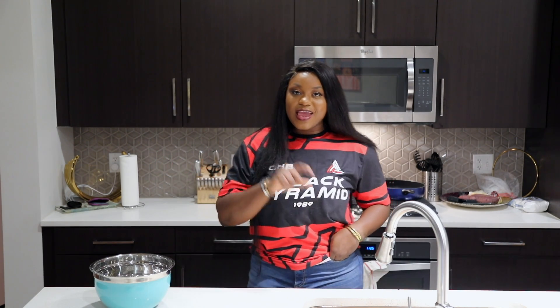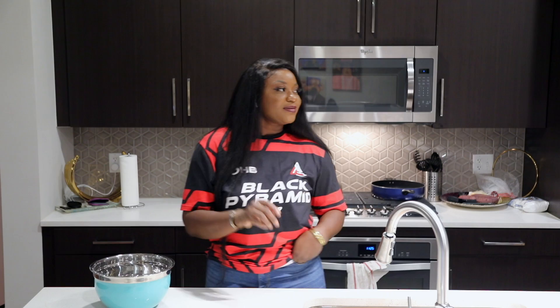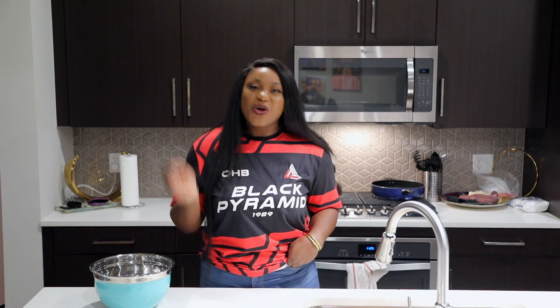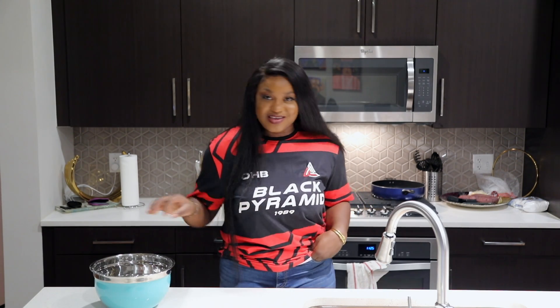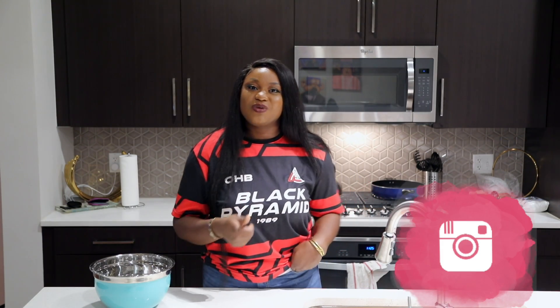Hello everyone and welcome back to my channel. My name is Addie and today I'm going to be showing you how to make the best coconut cake you have ever tasted. Before we go any further, make sure that you subscribe to my channel, turn on your notifications, and follow me on social media.